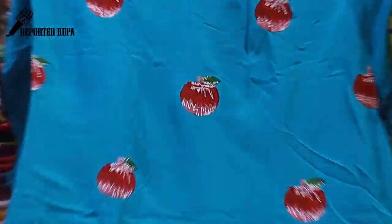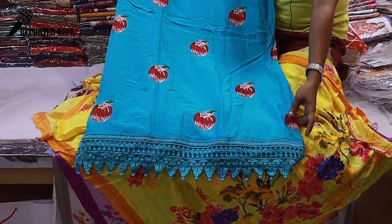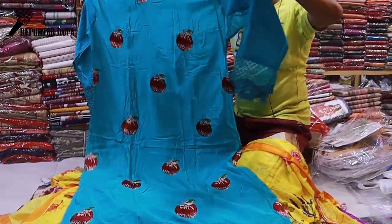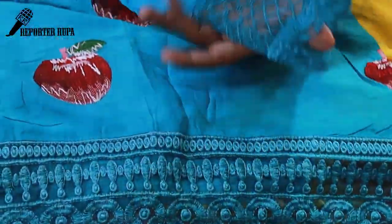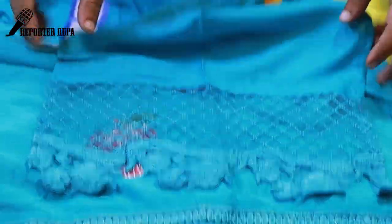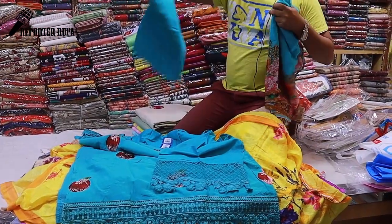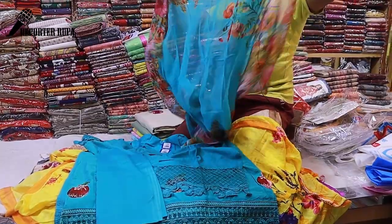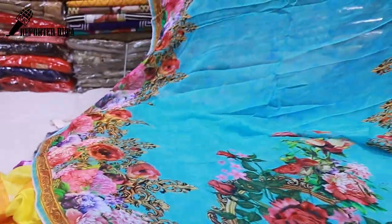The dress has a print design throughout. The color and print are on the full dress. It is a comfortable dress with a smooth feel. The original print matches throughout, making it similar in style to the original design.